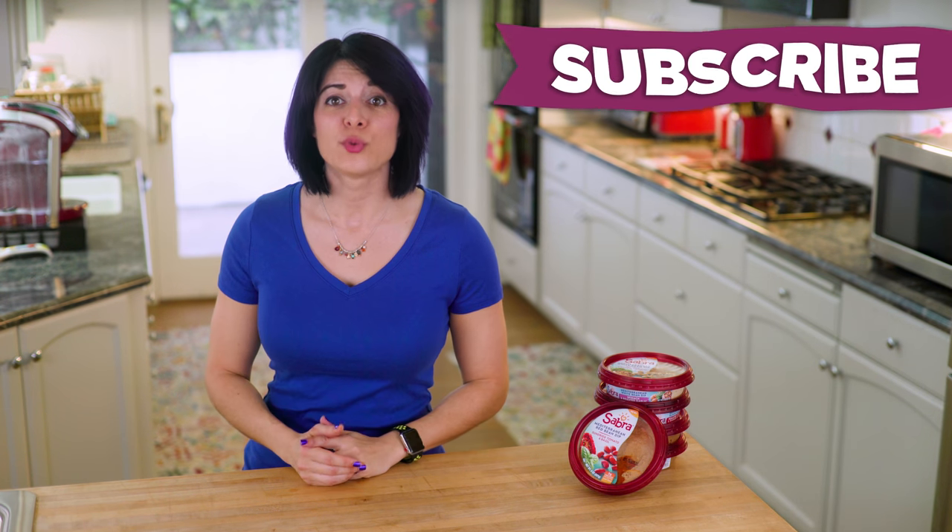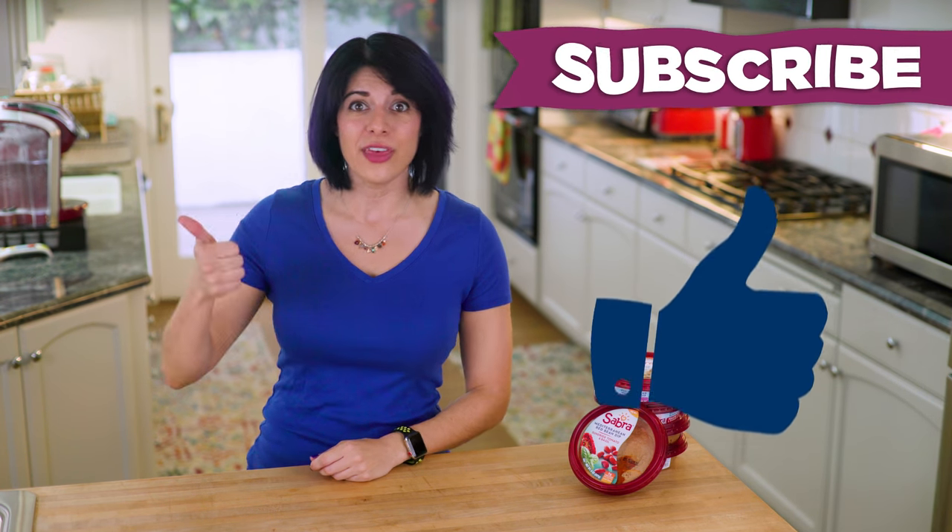If you're enjoying bento box videos and fun hacks, don't forget to subscribe and give this video a thumbs up.